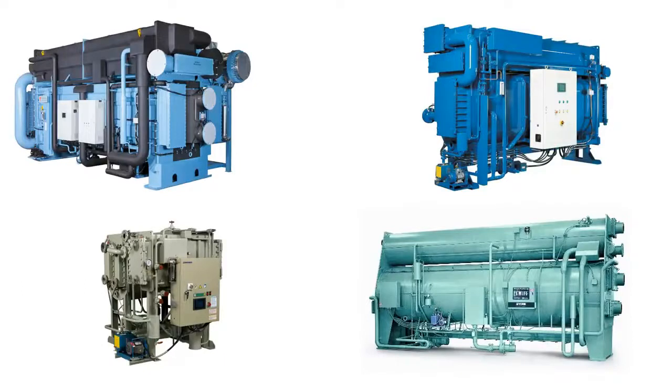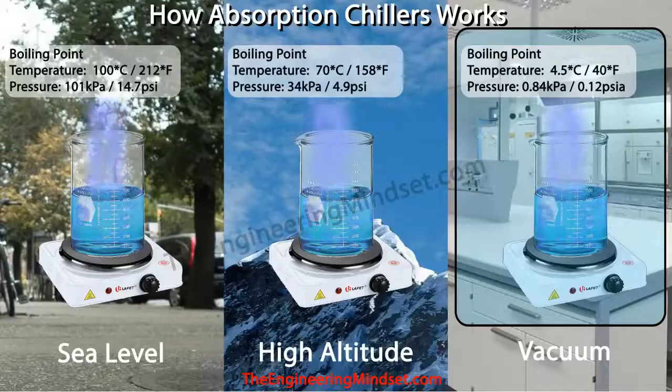Before we look at the inside of an absorption chiller, we need to understand three important concepts for the basic operation. The first point is that when we boil water it changes state from liquid to vapor, and water boils at different temperatures under different pressures. If you increase the pressure the water boils at much higher temperatures, and if you decrease the pressure then water boils at much lower temperatures.